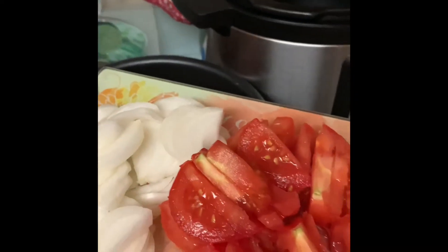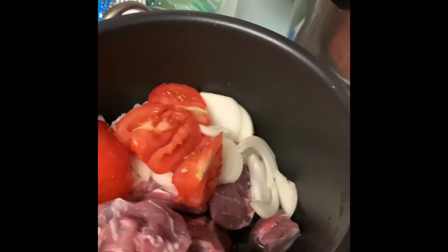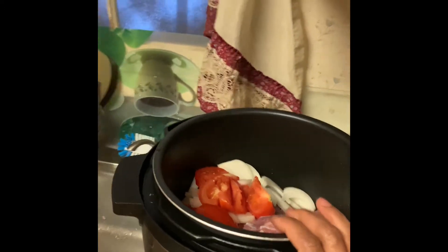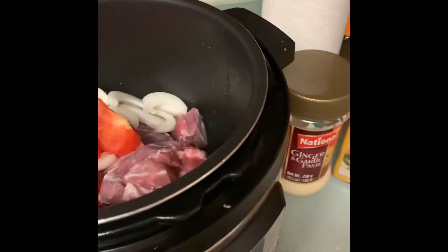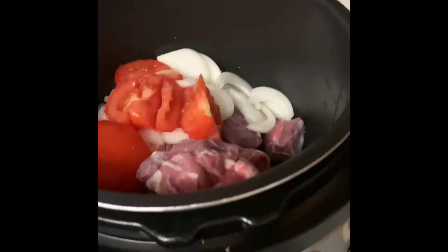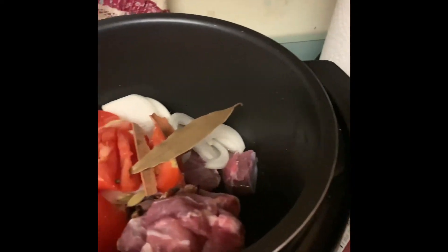Now I'm going to add a big onion and two tomatoes — chopped onion and tomato. This is bay leaf, cinnamon, black pepper, cardamom, black cardamom, small cardamom, and cloves — all the whole spices — I will put them in there.